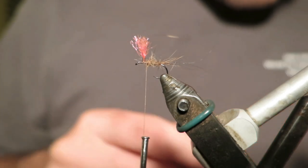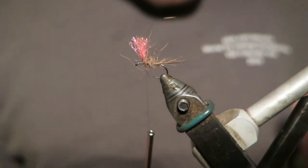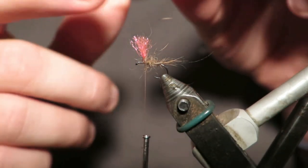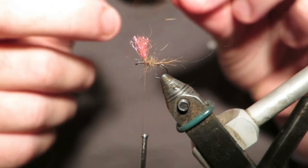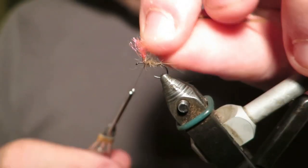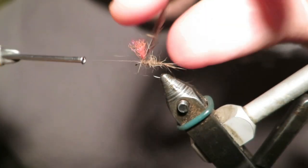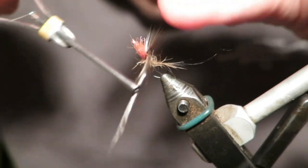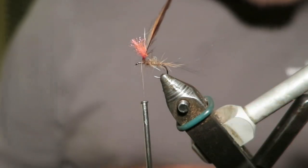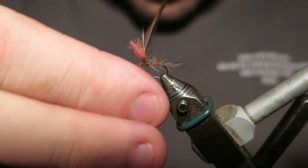Grab a little bit more. Now I'm just going to tie my hackle in. I've just got a very plain natural cock hackle here. I'm just going to strip that before I tie the post in. I can't stress enough how important it is to not over-hackle your fly. I would rather less turns of the hackle than more, but we'll come to that in a sec.